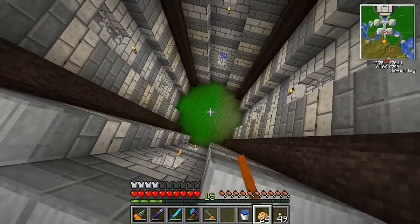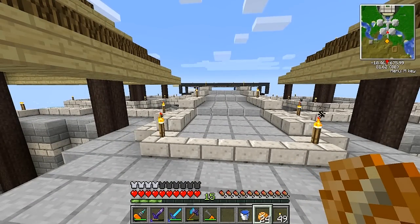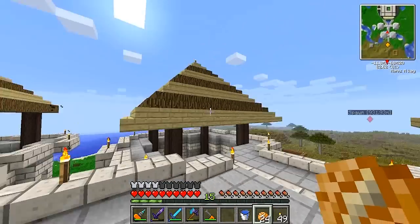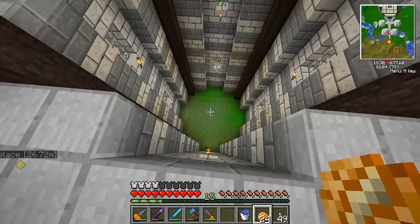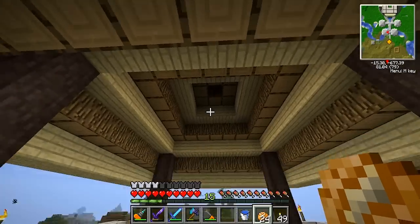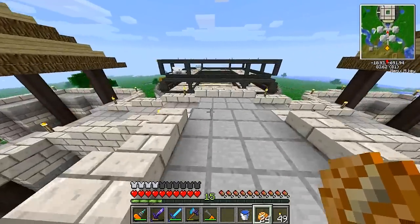I want to show you guys the inside of these towers, because this is what we ended the last episode on — what should I add in these towers? So many of you suggested I make these into mob farms, and I think that's what I'm going to go with. The rooms aren't very big inside, so I'll just place a spawner up there and collect items at the bottom.